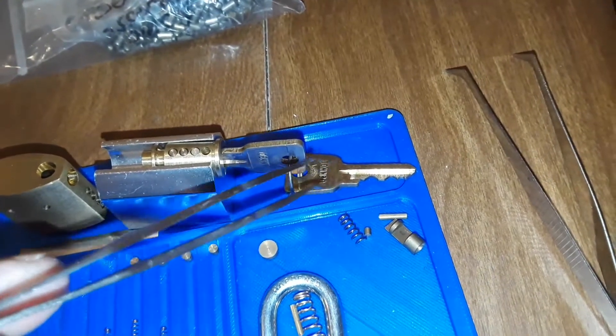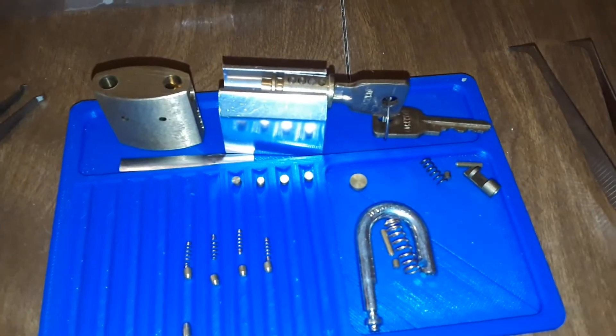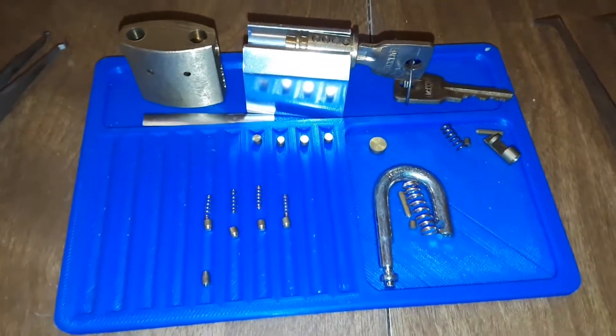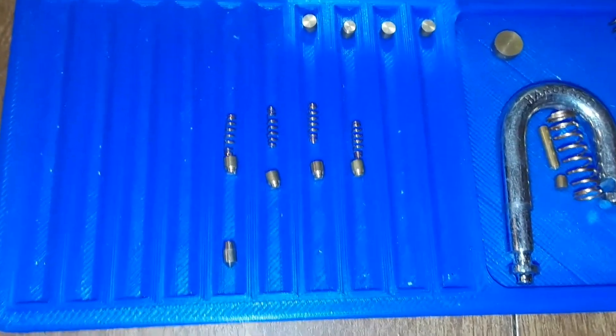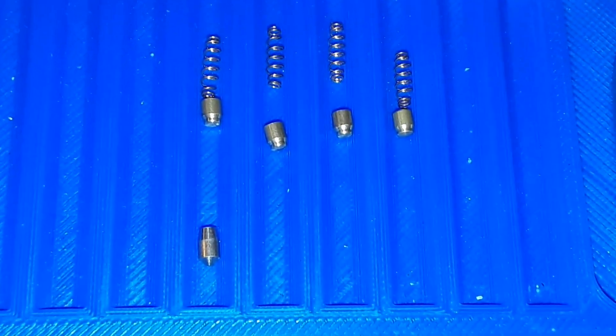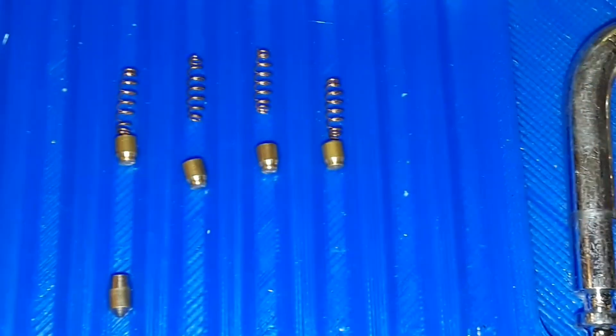Thankfully it's already keyed, or I'd have to file a key down to fit it. But almost there — it's a lot of fun trying this out. I just wanted to show you those pins. Let me zoom in — look at the taper on that guy. That's a long taper. Pretty cool.